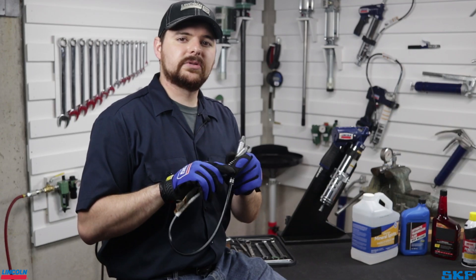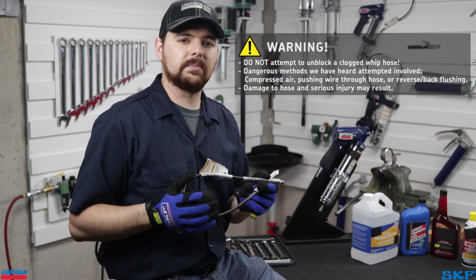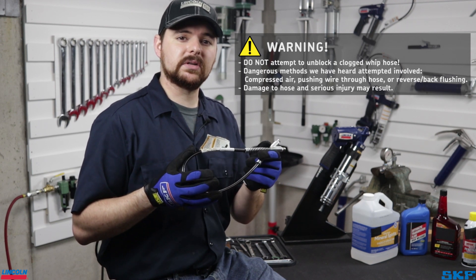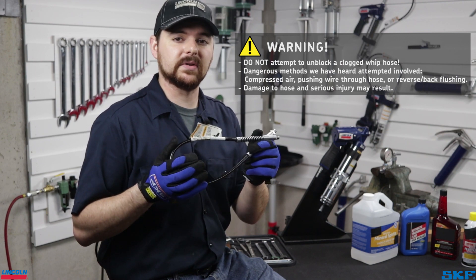Also, since we're talking disclaimers, should your hose become blocked with debris like this one here, do not attempt to clear it with compressed air or use a method called back or reverse flushing. You may burst the hose and cause personal injury or injure those around you. The safest thing to do is replace the hose and return to service.